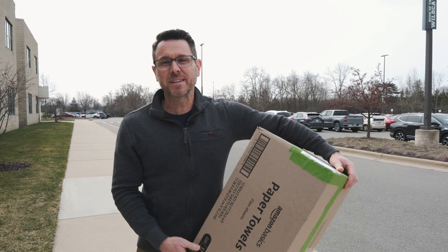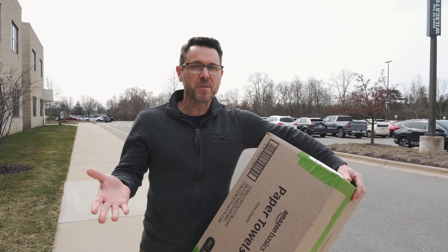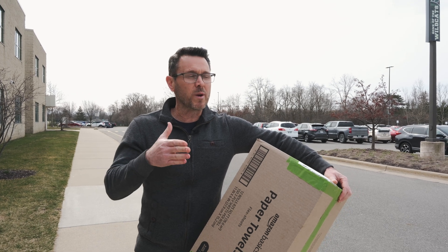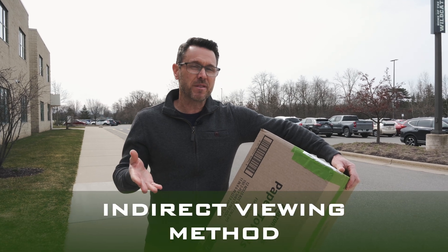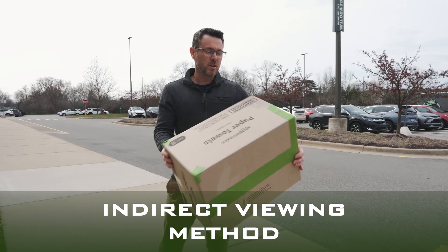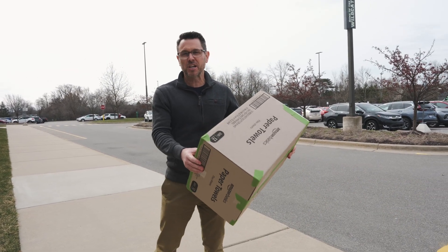Obviously, you want to be able to view the eclipse safely. As a district, we decided that the safest way — and one way that we could be consistent K-12 — is that we're going to go with the indirect viewing method. One way to do the indirect viewing method is to set up something like this, which is a projection method.